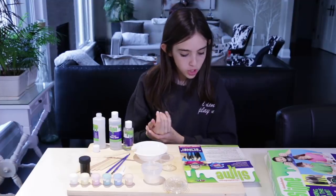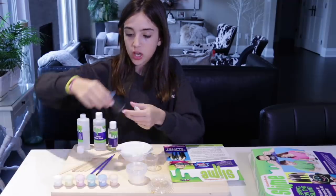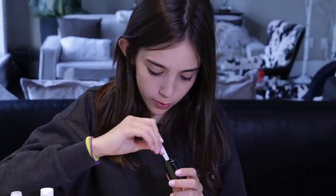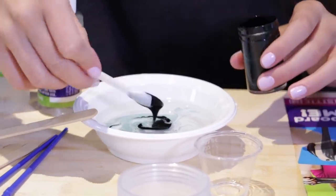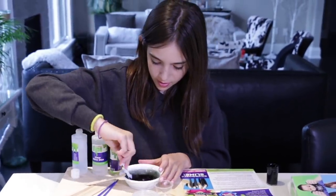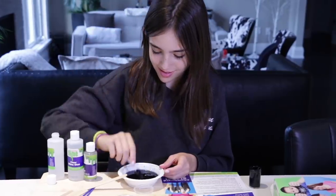Add two spoonfuls of black chalkboard paint to the bowl with glue and water, using the supplied spoon. This is pretty straightforward. Thank you, Nickelodeon, for making my life 10 times better and easier. Hashtag not sponsored. So two spoonfuls... you know what, that looks like my poo poo. Well, you need to go to the doctor if your poo poo looks like that. Oh, this is getting slimy! Now we gotta mix it. Is that gonna be for the thumbnail?